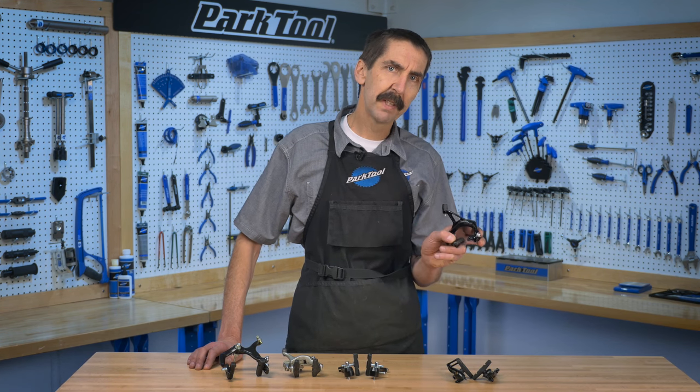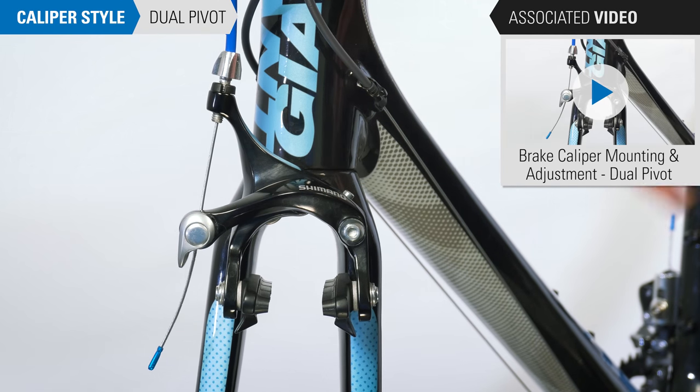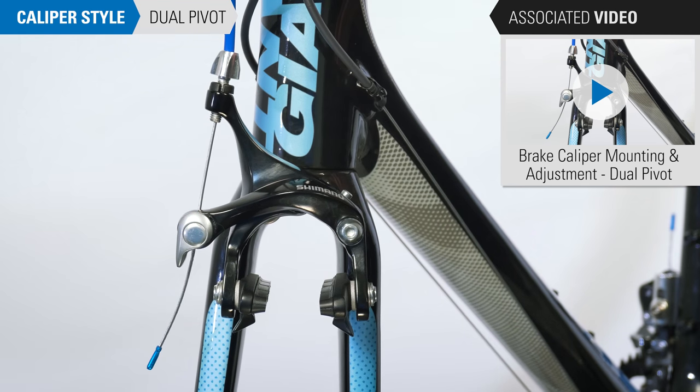First, let's look at the dual pivot calipers. We can identify dual pivot calipers by noting each arm has a separate pivot and they are pulled together by a cable from the side.